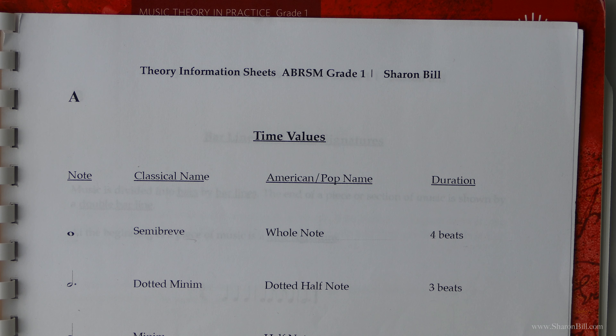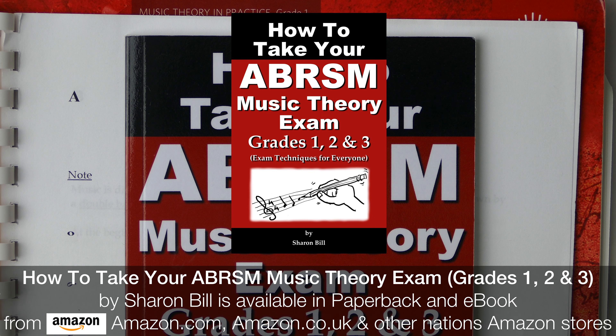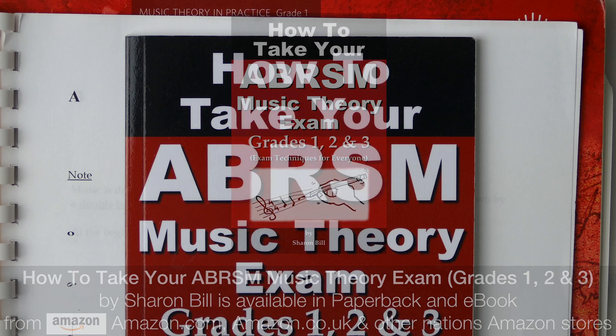I've written an exam technique guide — How to Take Your ABRSM Music Theory Exam. It's full of tips and hints on how to best be prepared for your exam and how to make the best use of your time on exam day.